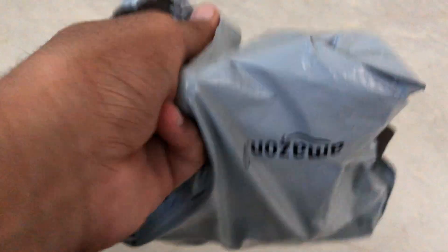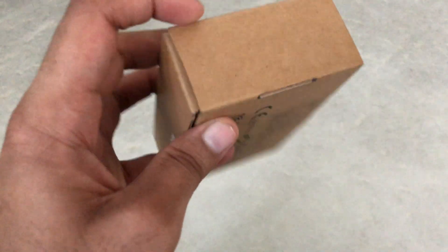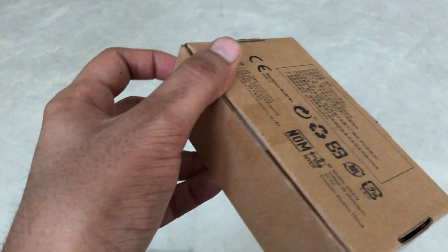Hey guys, how have you been? I hope you're doing great and that you've been having a fantastic week. In this video, we are looking at the Dell wired mouse with the fingerprint scanner.